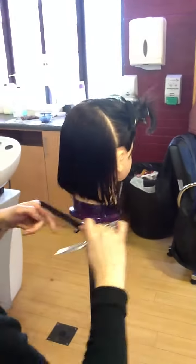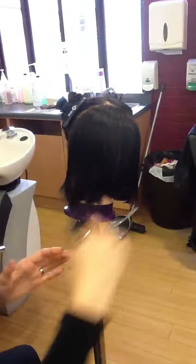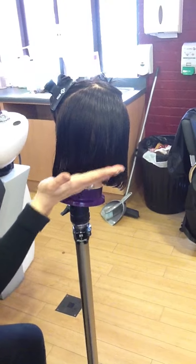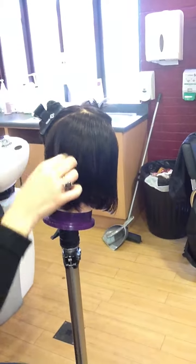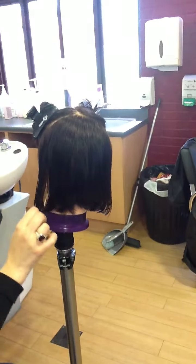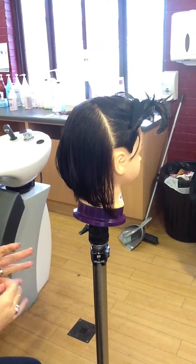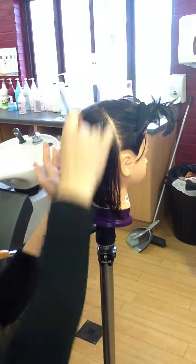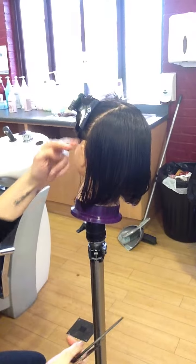Once that's all round and blow-dried, you're going to see that shape creating. This is the graduation we've created just by holding that angle out. By stretching it to the middle, we've created the graduation longer on the outside. If someone wants it quite short at the back but keeping the length in the front, when we come to do the side sections, you're going to drag that back to the back as well to keep that length.